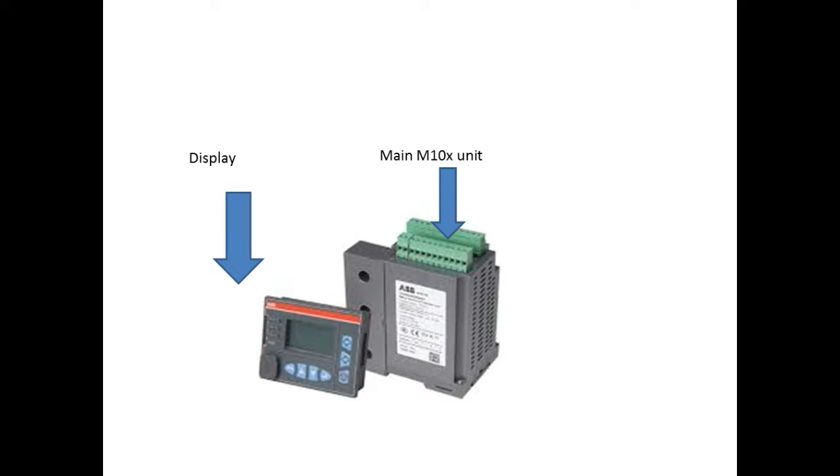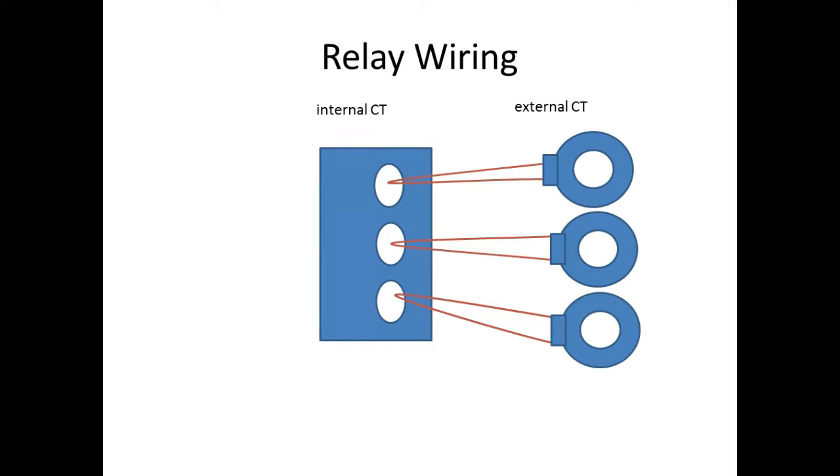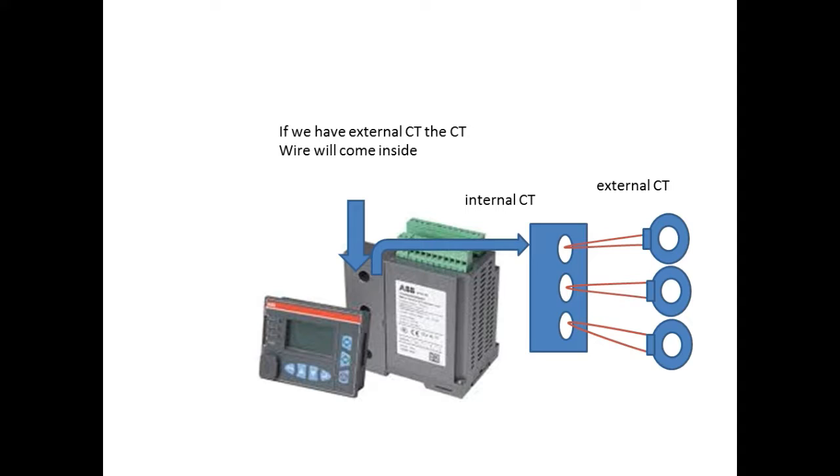It has an internal CT, and through that the cable will run. If the motor rating is very small, then the cable will directly enter into the internal CT. If the motor is high kilowatt, then the system will have an external CT. From the external CT, the S1 and S2 cable will run through the internal CT. We are going to see a 37kW motor for which an external CT of 200/5A is used.